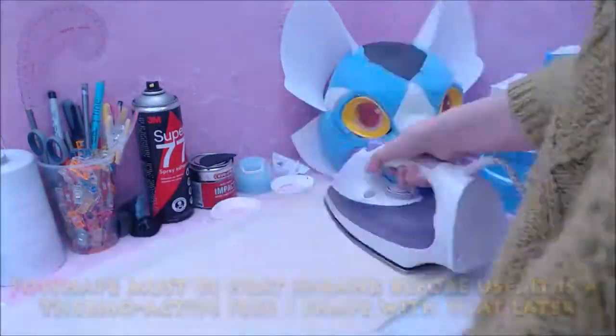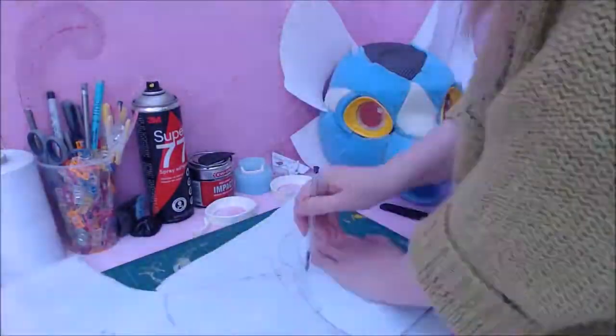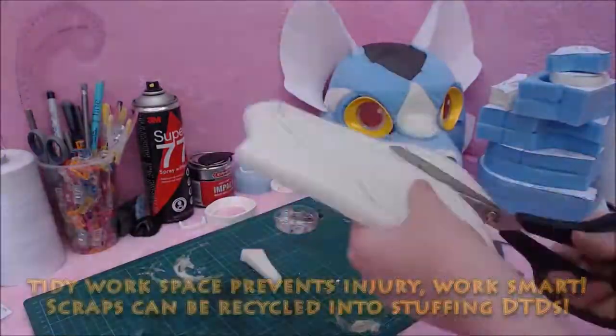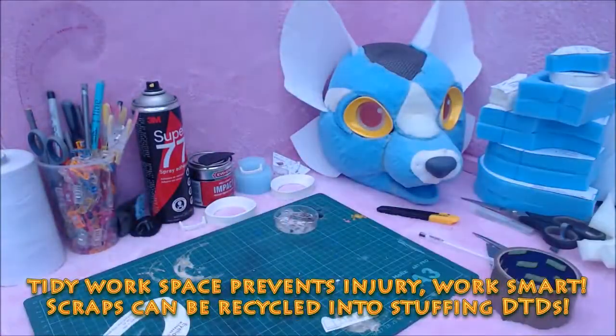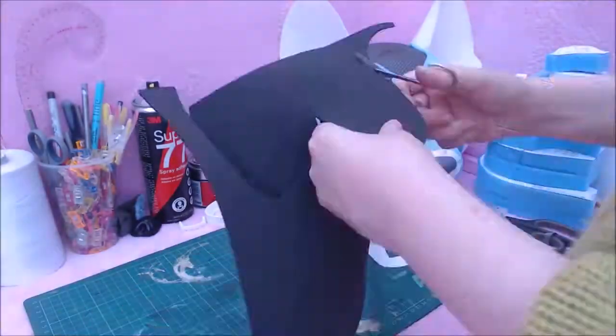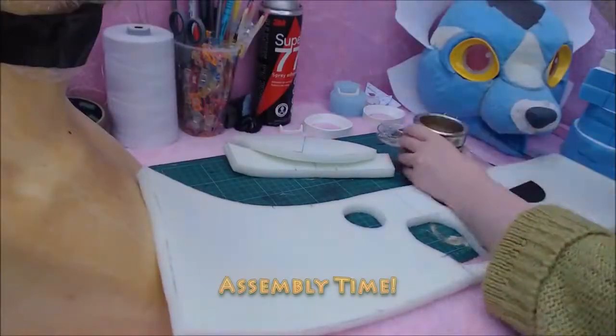You'll see I break out the iron here to prepare the foam shape I use for the ears in advance. Once you've got every part cut out, if you've not already done so, it's good practice to tidy your workspace and bag up any scraps as you go. You can use these scraps later to stuff things like duct tape dummies, or chop them finely to stuff things like tails and padding in addition to polyfill.